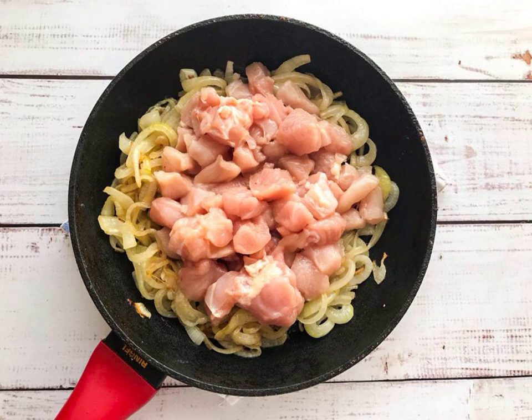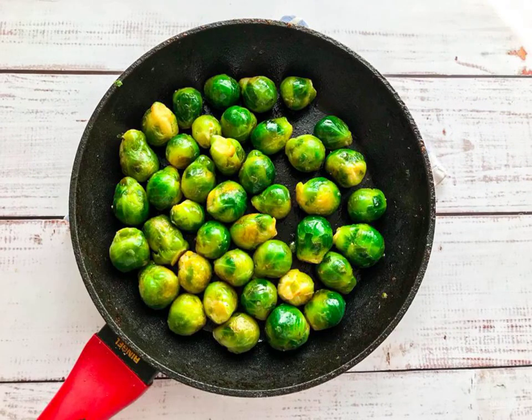Finely chop the chicken, put it to the onion and fry until golden brown. In a separate frying pan, fry the Brussels sprouts.